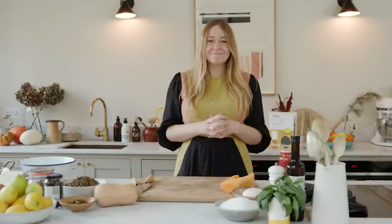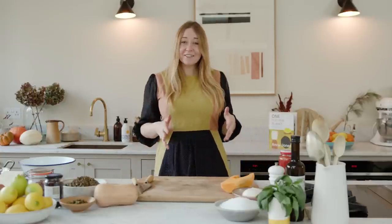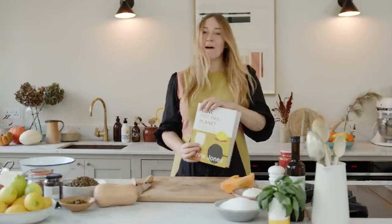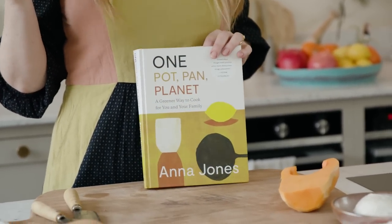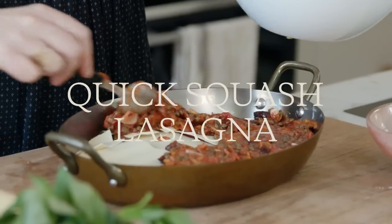Welcome back to my kitchen. I'm going to cook you something, and the reason I'm going to cook you something is because this book, One Pot Pan Planet, is out in America. That to me is very exciting. So yeah, we're going to cook a quick squash lasagna and cook through it together now.